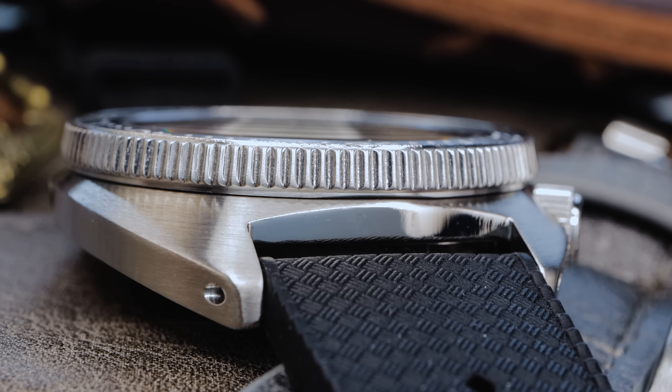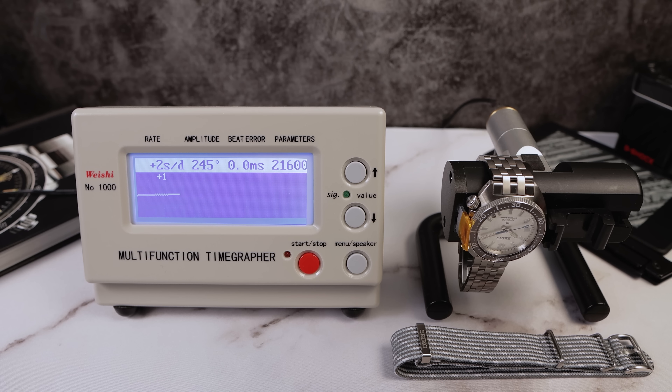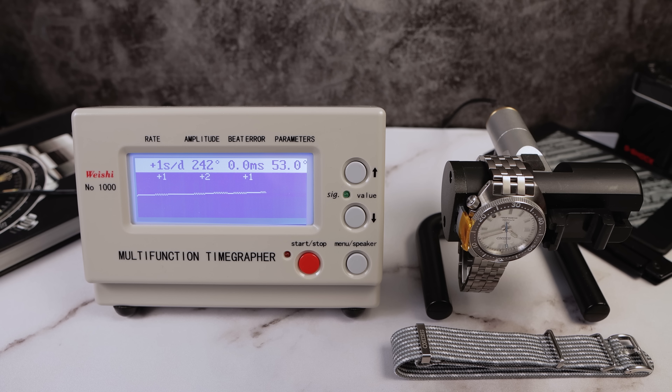Let's see how this watch performs. The movement is the 6R35: 21,600 VPH, 24 jewels, hack hand-wind automatic. We've had some issues with this movement before, so let's see how this one does. Beat error is 0.1 — very minimal. Amplitude is 276 — very nice. Rate readings came in at +13, +9, +9, and the 4th and final round, +9. Now for positional variance — how the watch will actually perform on the wrist. Beat error became perfect. Amplitude took a hit down to 242, but the rate readings came in at +1, +2, +1, and the 4th and final round, +1. I think we got a good one here. On the wrist, we might see about +4 to +5 seconds per day.